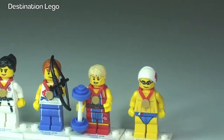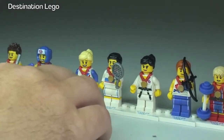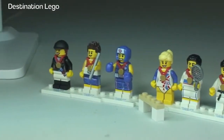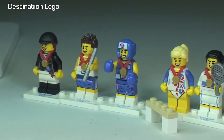Some of them come with accessories — the weightlifter obviously, the archer, the gymnast has this apparatus piece here, and the tennis player and the relay runner all have accessories too. Let's take a look at the rear of these now.